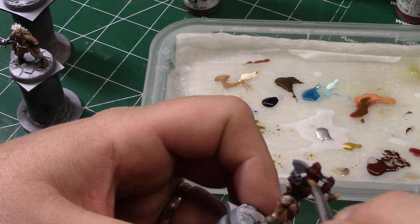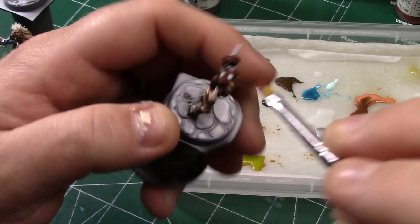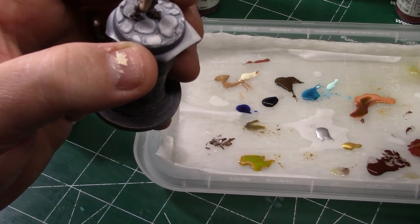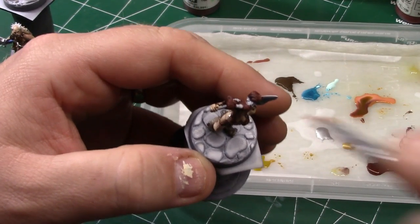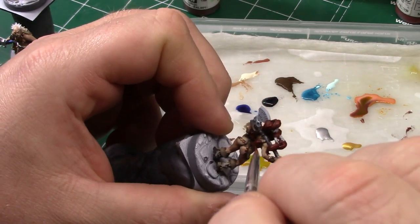Here I'm adding the highlights, and that's the Cavalry Brown that I'm highlighting with there. Then going in for the final highlight — that was the Golden Brown on the palette that I used to mix in and make the red just a little bit brighter for the final highlight.